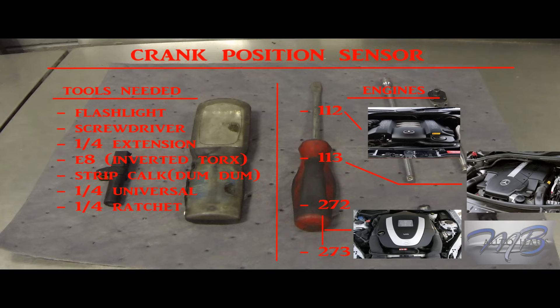Welcome everybody to another MB Order House tutorial. This is our third episode already. In today's tutorial we will be going over crank sensor replacement, mostly for your 112 and 113 motors, but I will also go into the differences with the crank sensors in your 272 and 273 motors — the different bolts, the style of them, things like that.